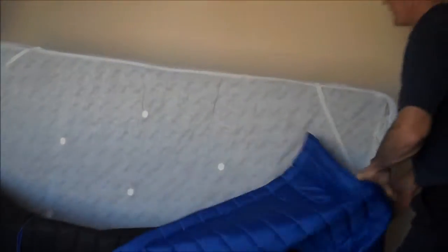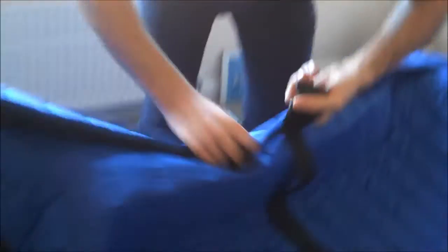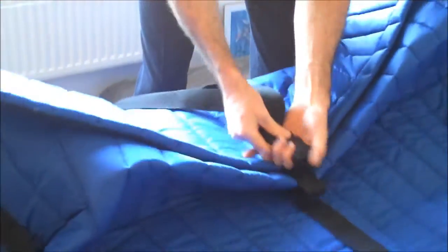Let's put it into the cover. Similar to all the other covers that we've got, you pull it up tight and you tighten the straps up.